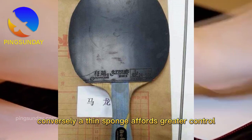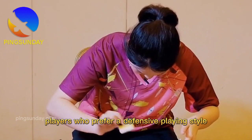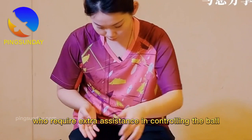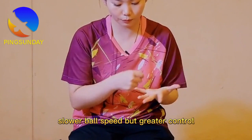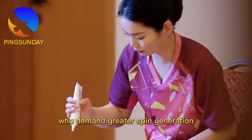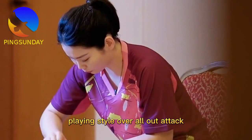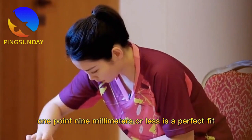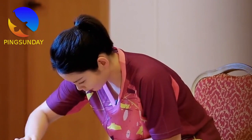Conversely, a thin sponge affords greater control and is generally more forgiving, particularly for less experienced players. While offensive players tend to prefer thicker sponges, players who prefer a defensive style or recreational players who require extra assistance in controlling the ball typically opt for a softer sponge. Key attributes of a thin sponge: slower ball speed but greater control; best suited for defensive play and push shots; ideal for recreational players; not appropriate for elite players who demand greater spin generation; yields a lighter feel overall. For players who prioritize control and defense over all-out attack, a thinner sponge — 1.9mm or less — is a perfect fit.